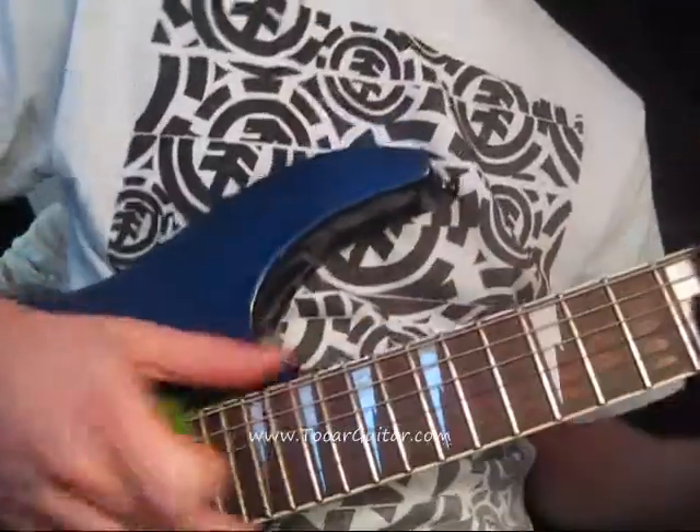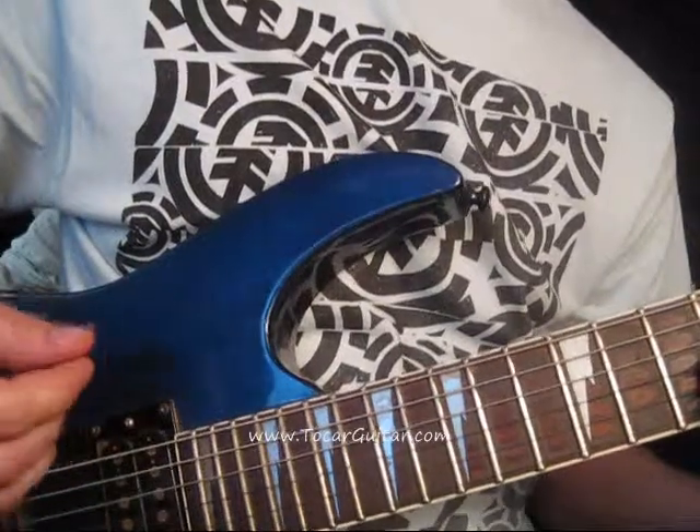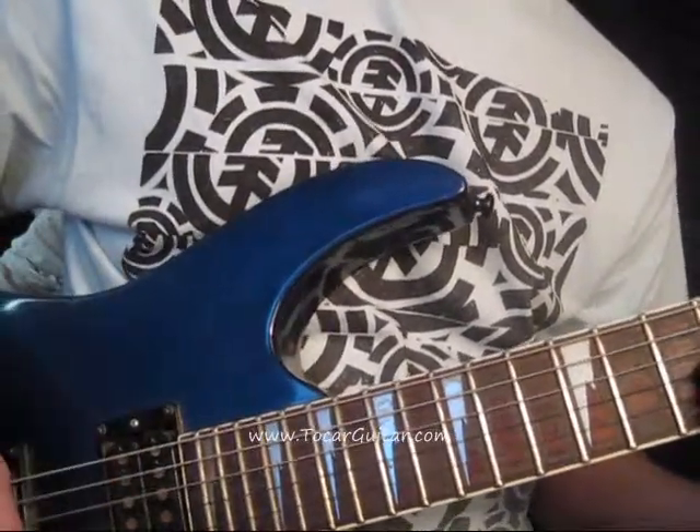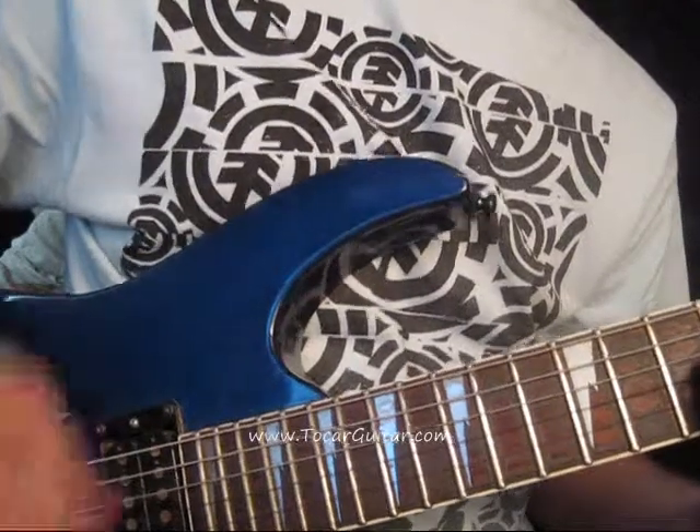The strumming pattern on this is going to be down. And then you're just going to mute the strings and go down again. So it's going to sound like this. And then from there it's just down, up, down.